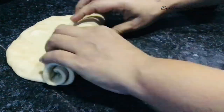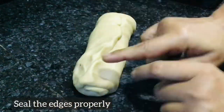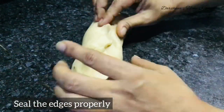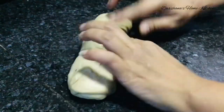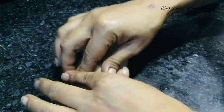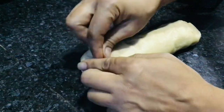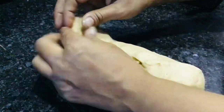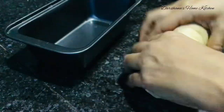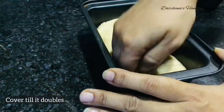After it doubles up, apply some milk wash and then bake it in a preheated oven for 20 minutes at 175 degrees. One more thing — the time will differ from oven to oven, so your oven might take 25 minutes. Keep checking, and if it's not done in 20 minutes, increase the time by another two to three minutes.